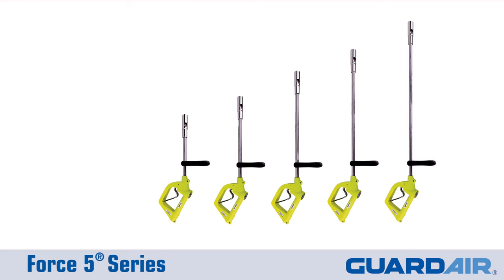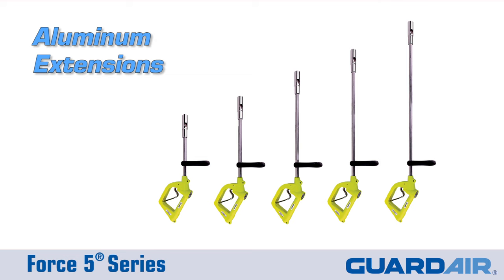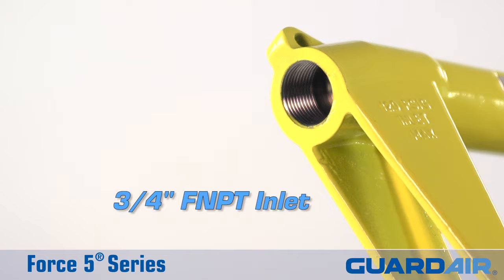The Force 5 is available with heavy-duty aluminum extensions ranging from 24 to 72 inches. Supply compressed air to the gun via the 3-quarter inch FMPT inlet and you're good to go. Visit our website for more information.